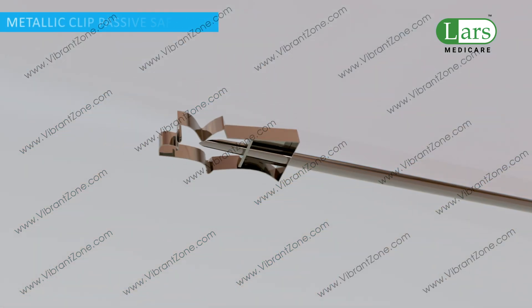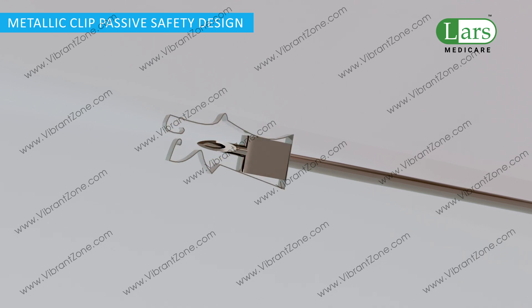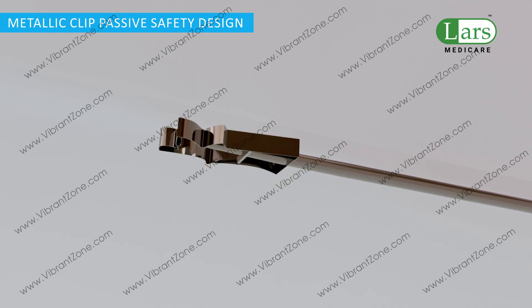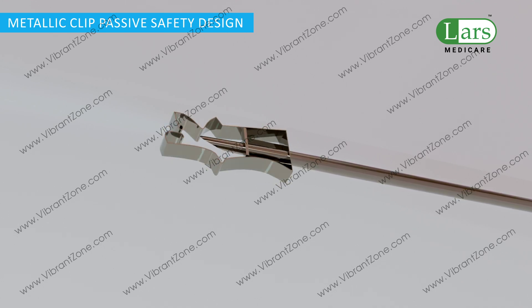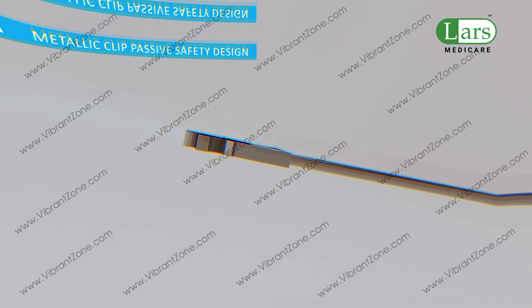The passive safety shield engages as the needle tip passes through the catheter hub. It deploys automatically and permanently shields the needle tip. This passive safety feature cannot be bypassed and is designed to protect against needle stick injuries.